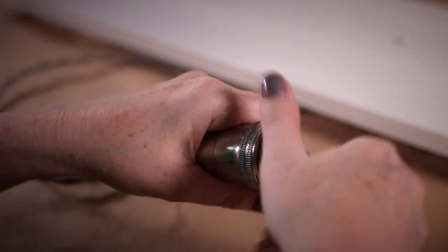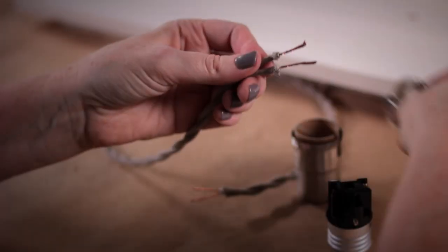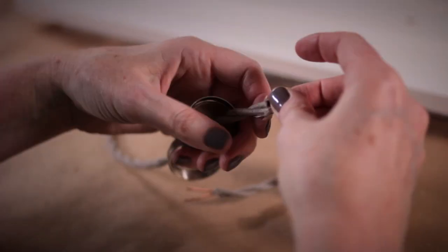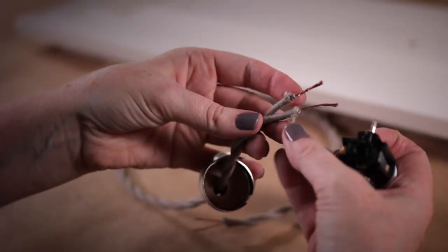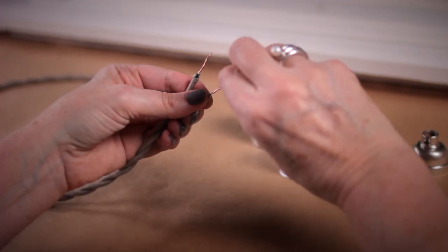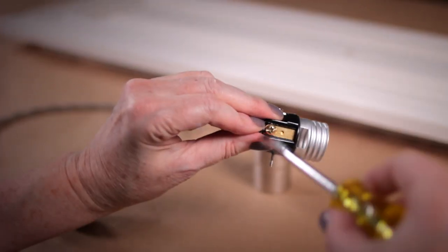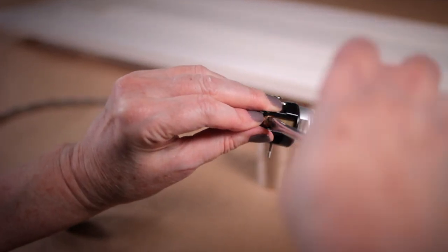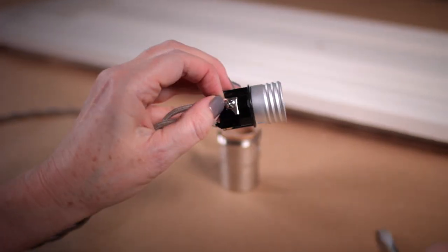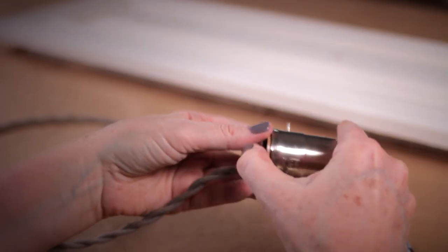Disassemble the socket until you get to the center piece. String the threaded ring and the top of the socket onto the wire — this is where you will attach the wires. It is important to twist the copper wires together with your fingers. Attach your black wire to the brass screw and tighten the screw to keep them in place. Attach the white wire onto the silver screw. Now let's reassemble the socket. We will repeat these steps with all of our remaining sockets.